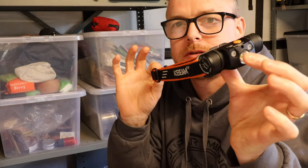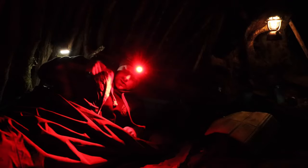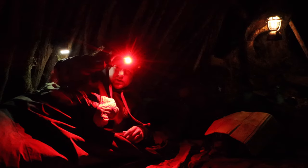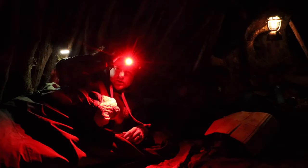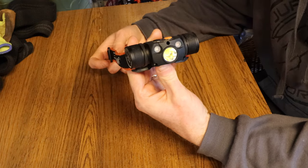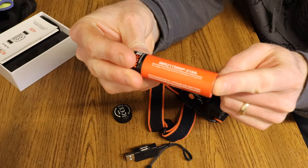Hey folks! I'm going to do a little demo today of this — the H30 by Acebeam. I've been out camping twice with this over the last week, so I'm going to drop in a little bit of footage from those camping trips and we'll run through specs and stuff. Acebeam boasts that this is the brightest LED headlamp on the market powered by a single 21700 battery.